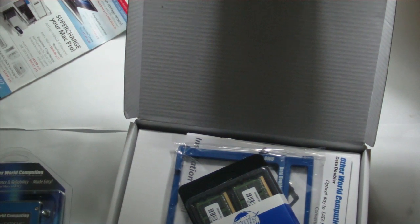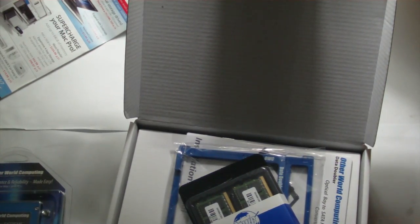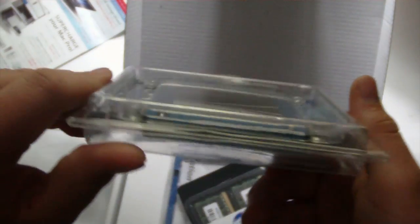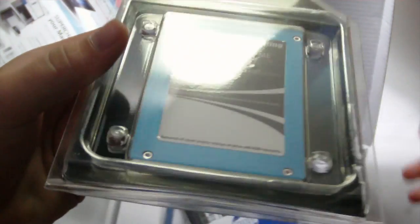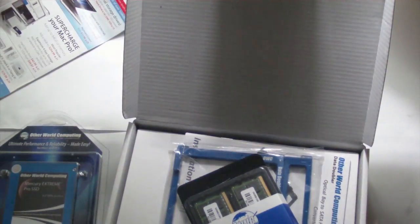I'm going to shoot that next, but you'll probably see it around tomorrow or even after the 4th of July. So guys, don't forget to rate, comment, subscribe, and look forward to this install. I'll do a lot of content on the new Mercury Pro SSD. All right, see ya.